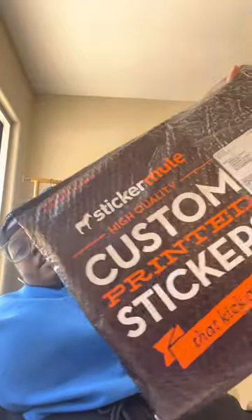What up y'all, let's do a cute little unboxing! These are poly mailers custom from Sticker Mule. This bag is so dusty. I got these on sale and decided to go ahead and order some. I just wanted to come and see — they're the big bags, the 14 by something, but they won't sell the smaller ones separately.